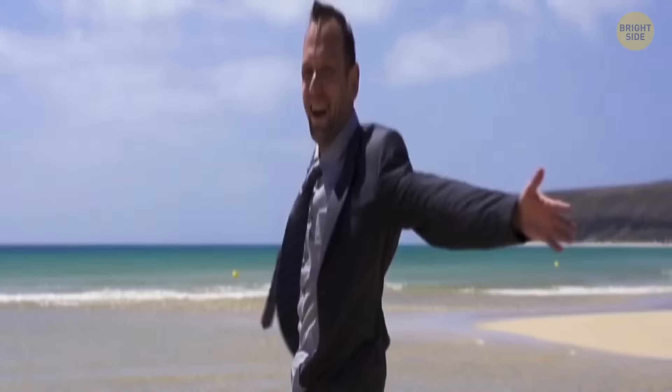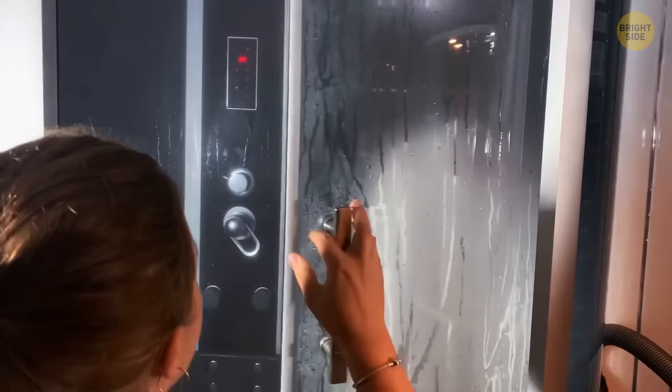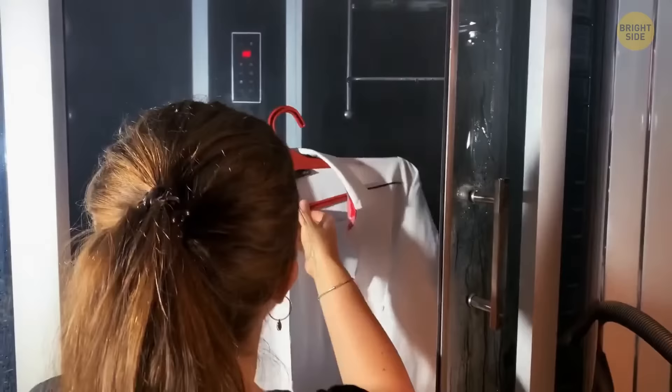If you're on vacation and your shirt has become all crinkled inside the luggage but the hotel doesn't have an iron, don't panic. Hang the shirt up in the bathroom, and while you relax in a hot shower, the heat and moisture will unwrinkle your shirt. It won't be perfect, but it will get much better without any effort.